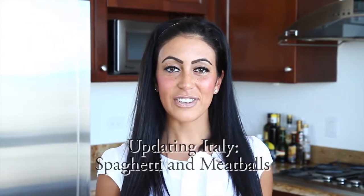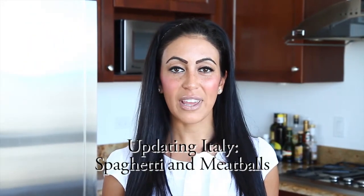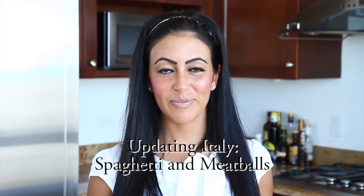Hi and welcome to Ally B's Kitchen. When it comes to Italian cuisine, the number one dish that most people think of is spaghetti and meatballs. A delicious classic, this dish is high in both calories and carbohydrates. Today I'm going to share with you my updated version of this classic, which you can eat any day of the week, guilt free. So let's get started.